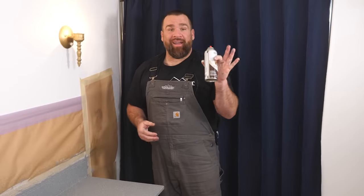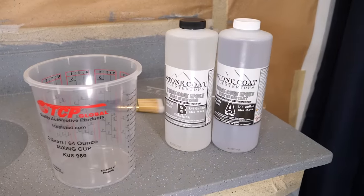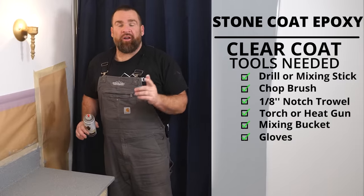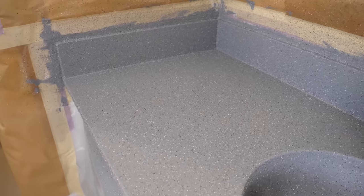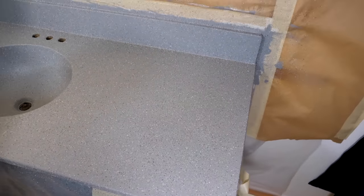I'm going to let the stone spray dry a couple of hours. We're going to be back to mix up some clear Stone Coat Countertop Epoxy. That process is really simple — only some small hand tools are needed: a drill, a chop brush, a notch trowel, and a heat source to eliminate the air. We'll let that cure, then come back to finish this project out with the glossy version of the ultimate top coat. It looks so much better — it looks really good!